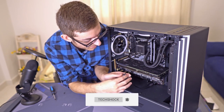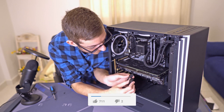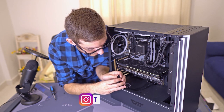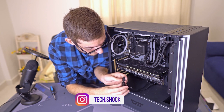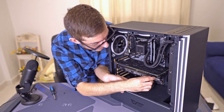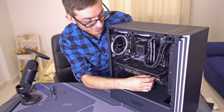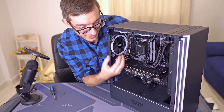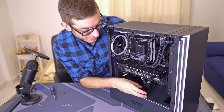Let's go ahead and plug these in. Stick this one in here — you won't really hear a click, but you'll feel that it's in all the way.